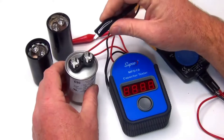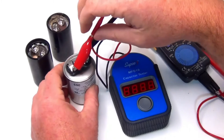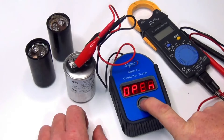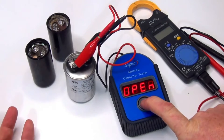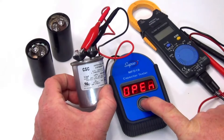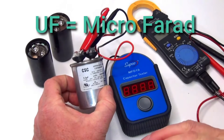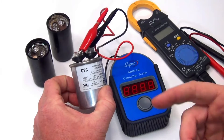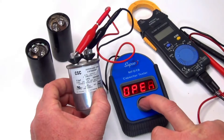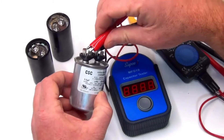It doesn't matter which leads go where — black, red, whatever. Hold it down; if it shows open or closed, that's a bad capacitor. It should show a number so you can compare it to the rated value. Here it's a 5 UF, so if you push it and get a 1, you know it's failing. More likely it's going to show open, closed, or just a 1 — maybe your pump's not turning on or not heating.